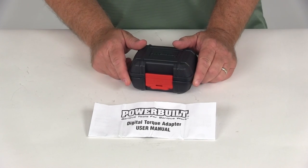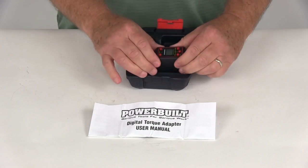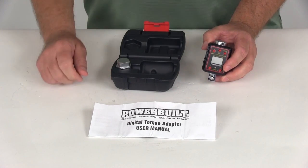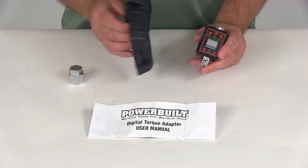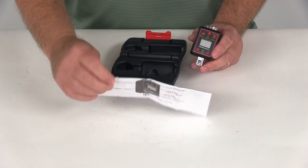Today we're going to review part number ALL940962, and this is the Powerbuilt half-inch drive digital torque converter and calibrator. This part includes everything shown here on the table: the torque converter itself, a calibration adapter, a nice hard rugged storage case for carrying both items, and a detailed set of instructions.